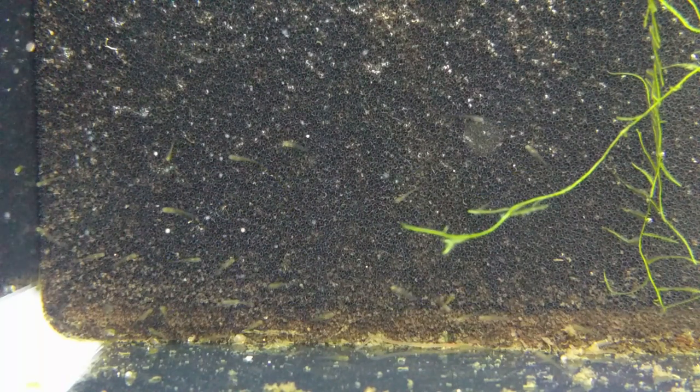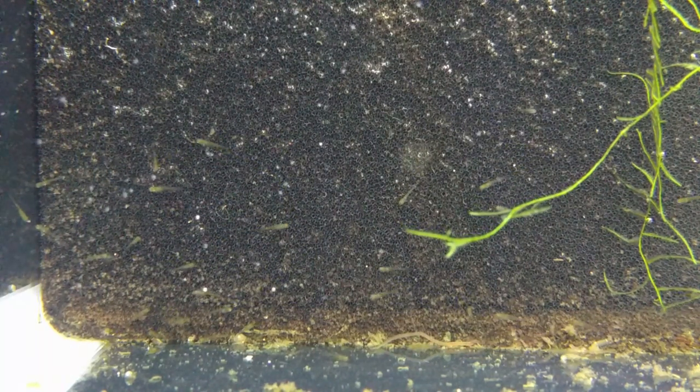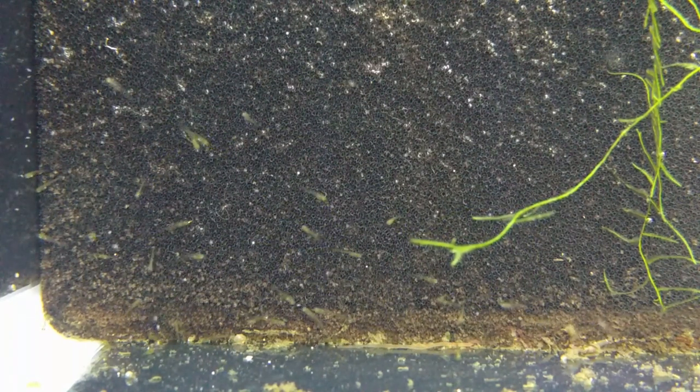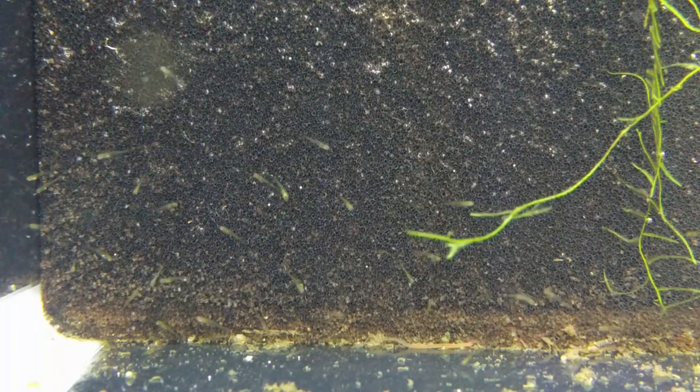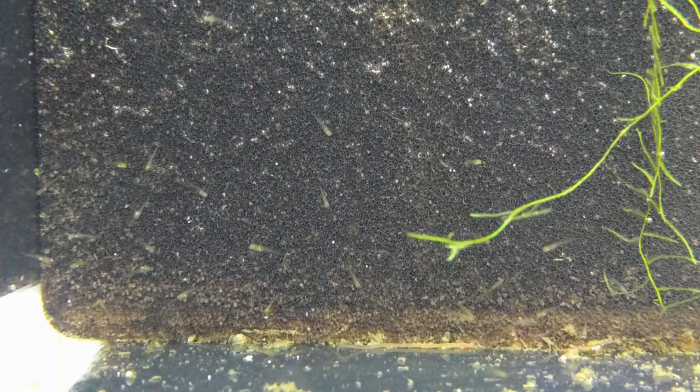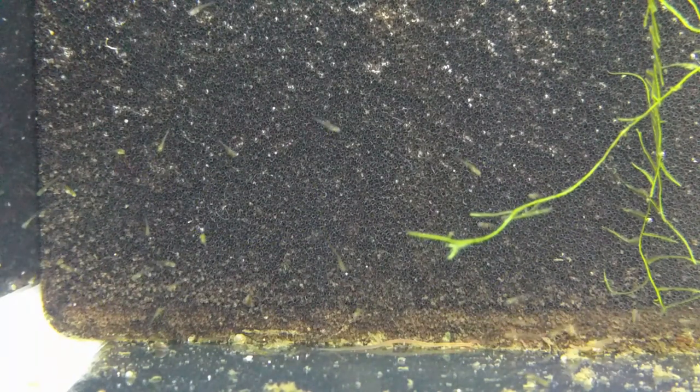Now they're probably four days old at this point and as you can see, they're eating these baby brine shrimp no problem. I put a few in there just so we can see them do that — if you look, you'll just see them hunting it down and eating it, having a great time. At about four days or so is when this batch was big enough to just eat brine shrimp.